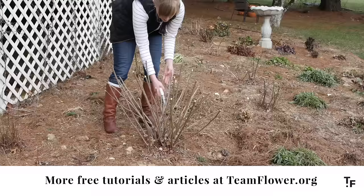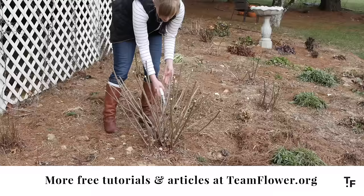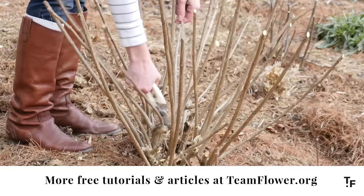The other thing I'm paying close attention to is some of these stems that are interlocking. I want them to have a little bit of room, so I'm going to trim out any that are crossing over each other.